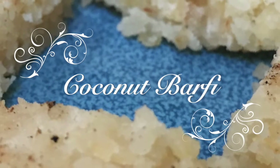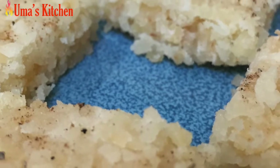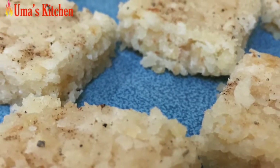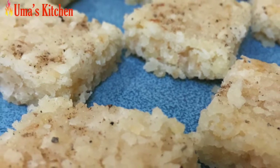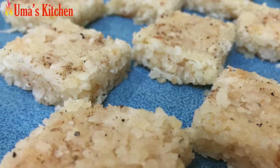Hello friends, welcome to Uma's Kitchen. Today we are going to prepare a delicious barfi which can be eaten as a snack or even as a small simple sweet or dessert after a meal. This has very few ingredients and it's extremely easy to prepare at home. So first let us start with the ingredients.